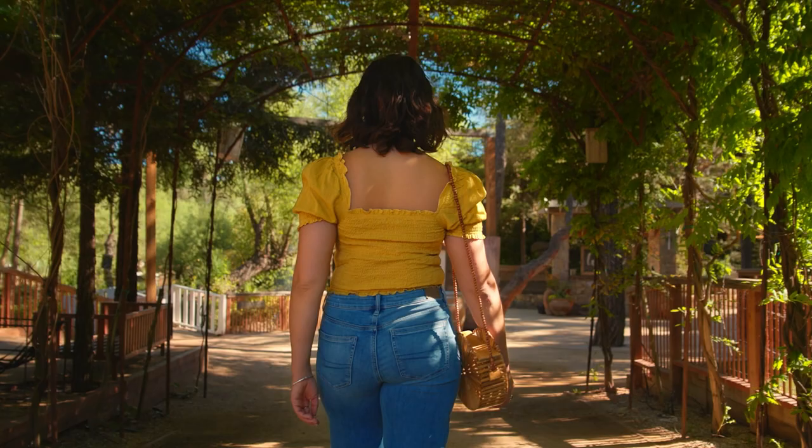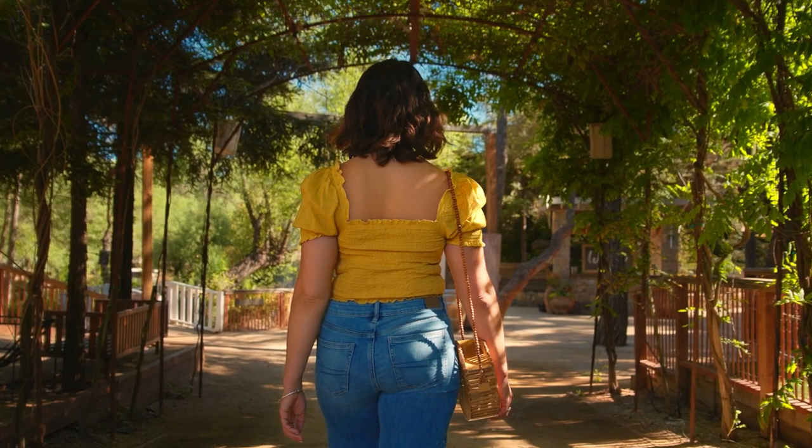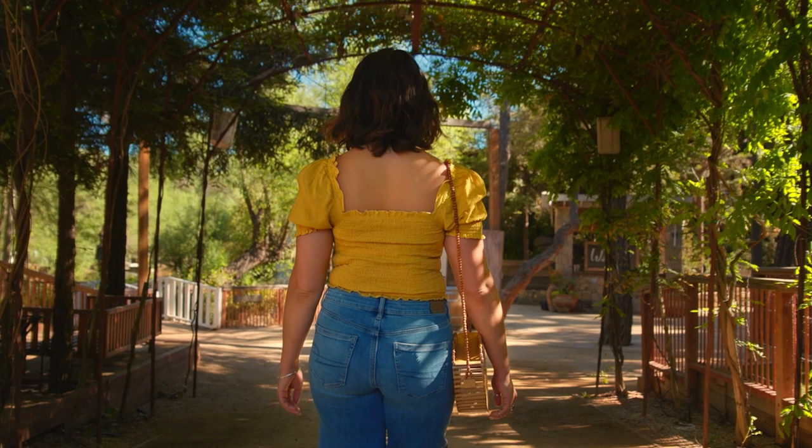I have my little laptop right here so that I can follow along with you guys and explain the lighting technique, any movement in the camera, or what lenses I'm using. So let's start by looking at the first shot. The opening shot is just our actress walking through this beautiful canopy of plants.